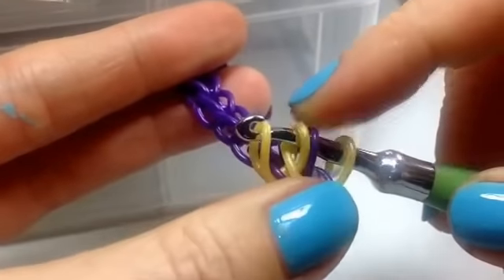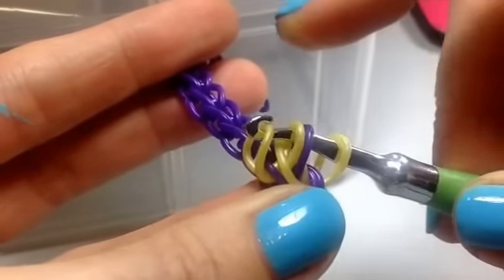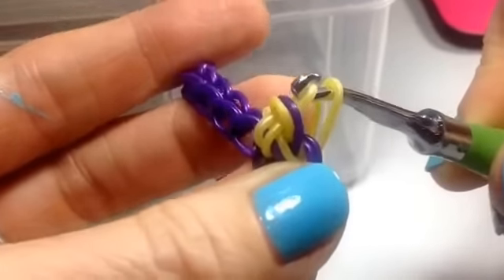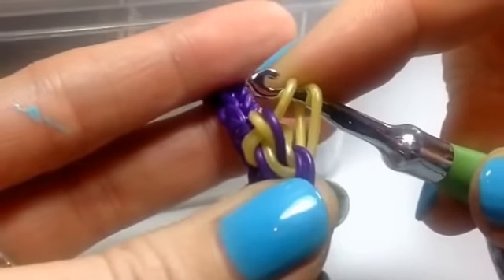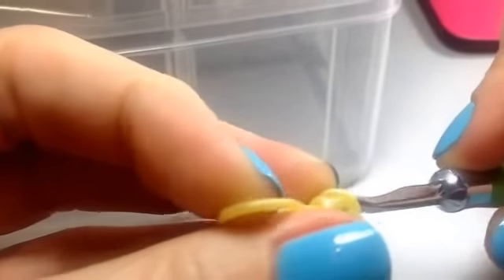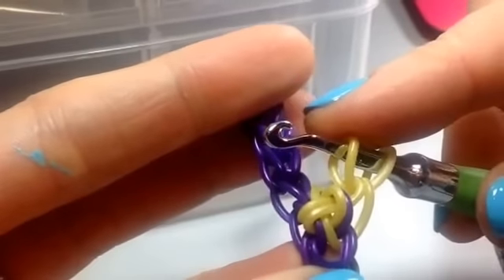That band is then going to get hooked under these two here — you can either push those ones over or hook that one through. Then you grab another band and pop it on. That's the sequence.